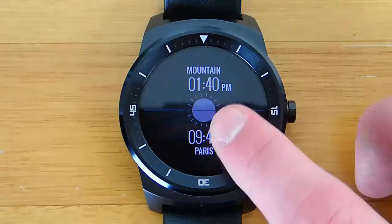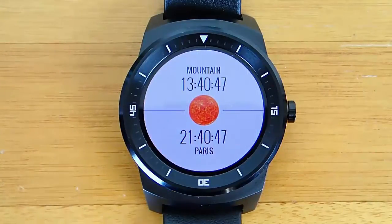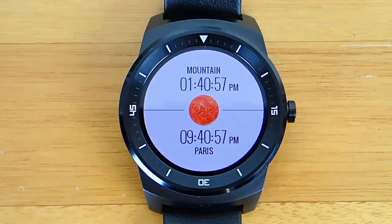I like it a lot because it's really useful, especially since I don't live in my hometown anymore. I've moved away, so I can tell what time it is where all my friends and family live. I think for 99 cents it's a great buy — it's a very customizable watch face and totally worth getting if you live in a different time zone than your friends or family.